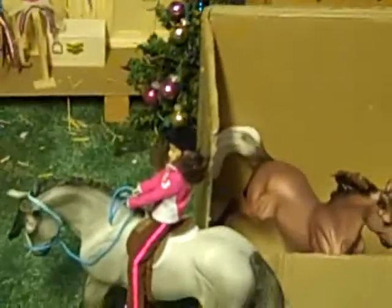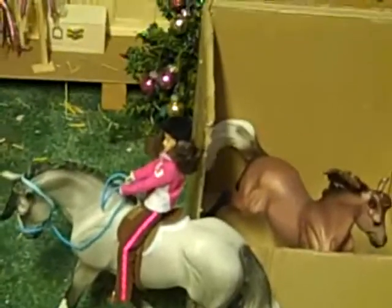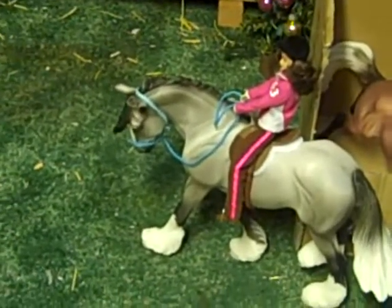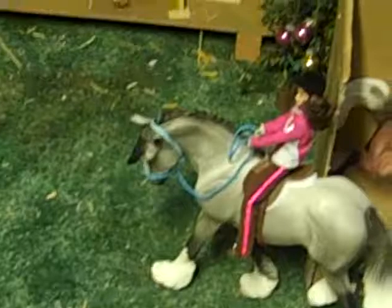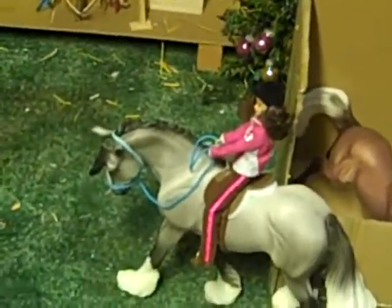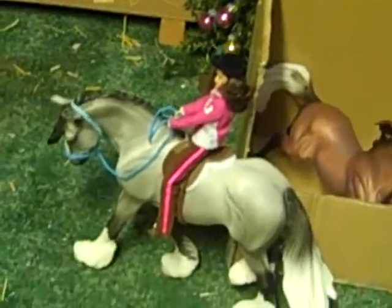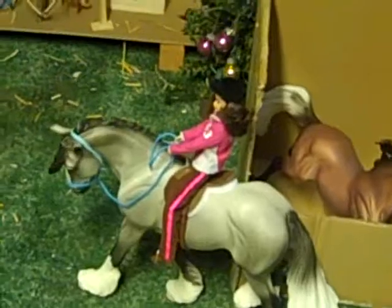So if you have the answer to either of those questions from the beginning of the video, or have any questions for me or anything — none of these horses you see are for sale or trade unless you have a really good offer. Thanks for watching. Bye.